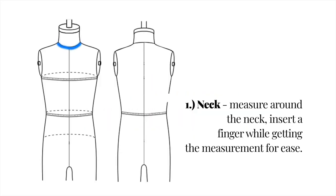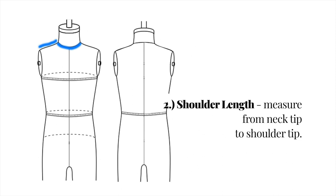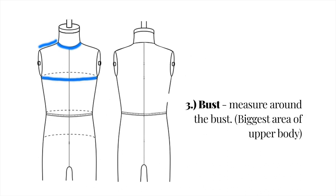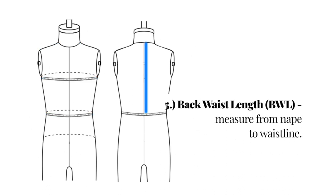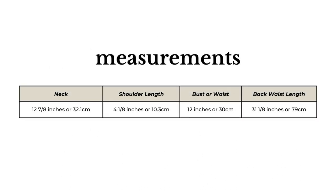Let's move on to the required measurements. Number 1: Neck — measure around the neck, insert a finger while getting the measurement for ease. Number 2: Shoulder length — measure from neck tip to shoulder tip. Number 3: Bust — measure around the bust, this is the biggest area of the upper body. Number 4: Waist — measure around the waist at the navel, usually it is the same size as the bust area. And number 5: Back waist length — measure from nape to waistline. Pause this video to copy the measurements.